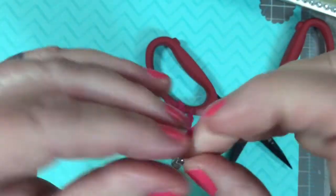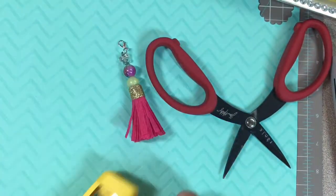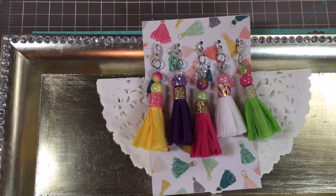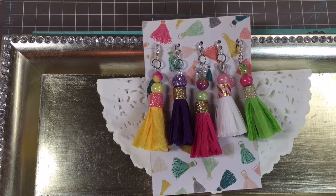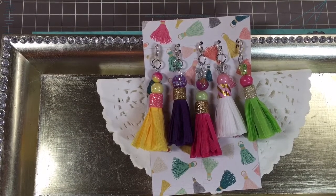That's pretty much it — a cute little embellishment for friend mail. You'll be able to follow the tutorial. If you have any questions, please comment below and I'll be more than happy to answer them and clarify anything you didn't completely understand.